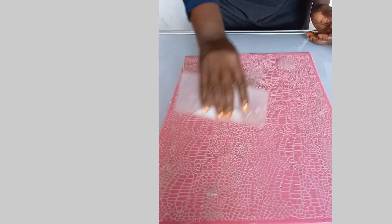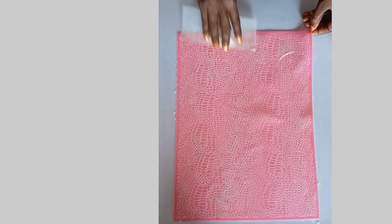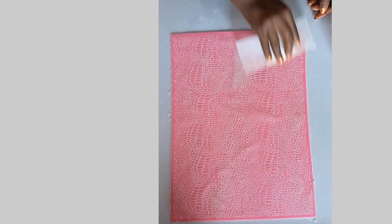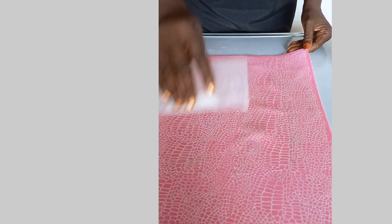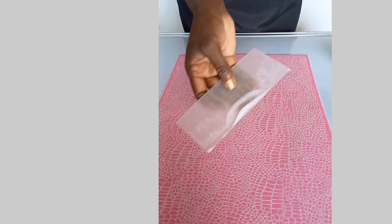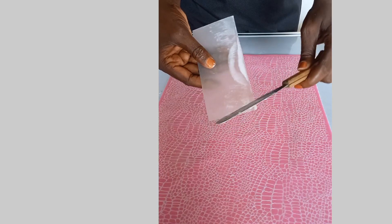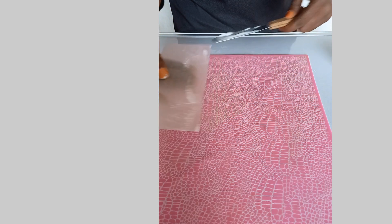I'm using my scraper to make sure I scrape and cover all the gaps and holes in the silicone mat with the prepared paste. You just place it on top and rub it to make sure every space is well covered.